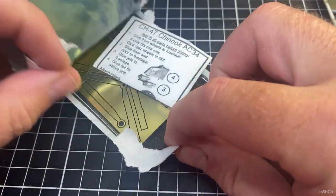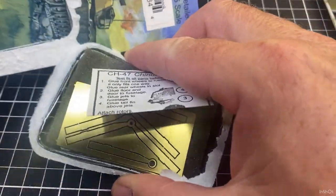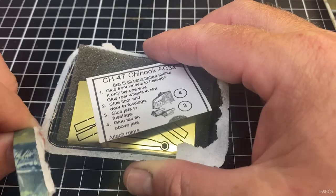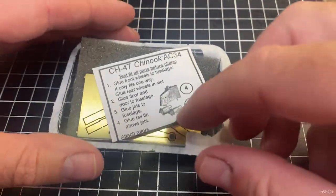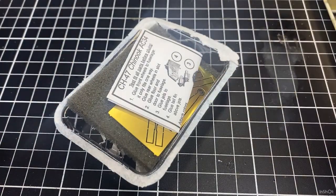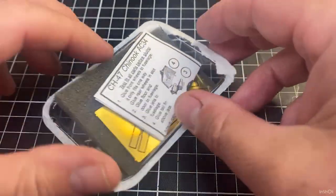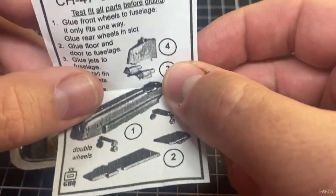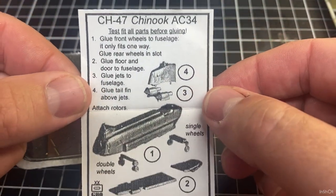Let's have a look at what comes in the box. They do have small parts, some of these GHQ boxes. The first thing we've got is the instructions — a little assembly guide.